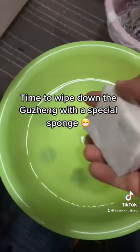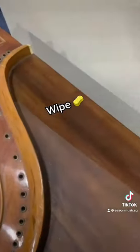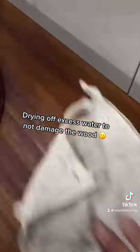Time to wipe down the guzzing with a special sponge. Wipe, wipe, wipe. Drying off excess water to not damage the wood.